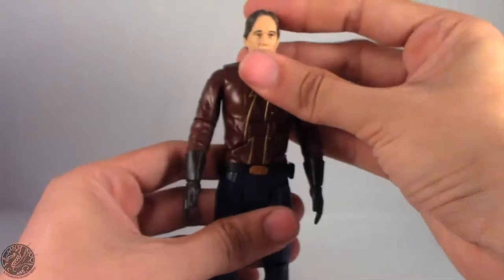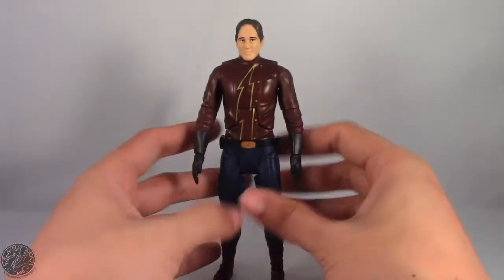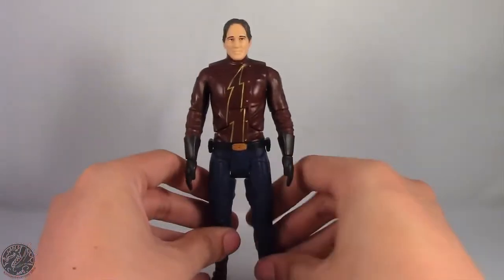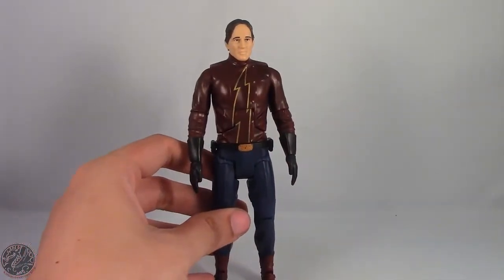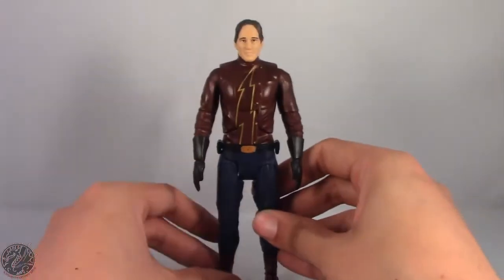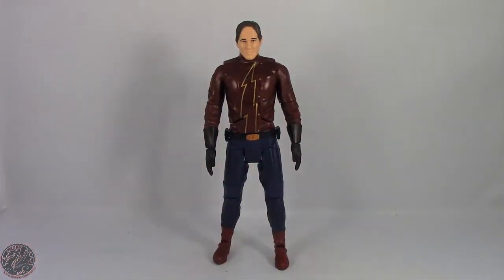I'm going to leave his helmet off for the rest of the review because it's just going to be a hassle to keep on. It is a tough pill for me to swallow buying these Multiverse figures — I only really wanted Joker and King Shark, so the fact that I'm buying these guys for King Shark shows you how much I don't want to pay secondhand market for King Shark. But let's go on to Flash's details.